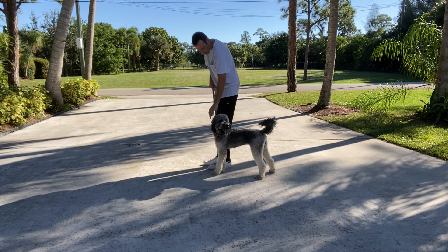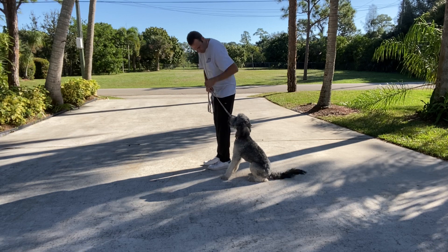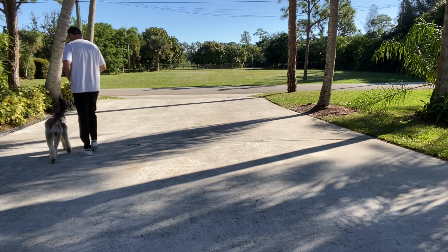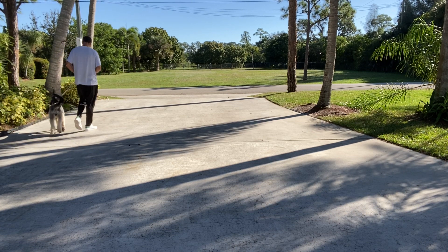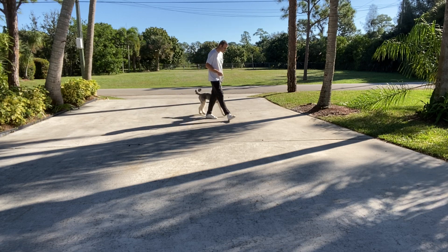I've got some treats here. Ready Stella? Good girl. Stella, let's go. She likes to get a little ahead, so just give a little correction.